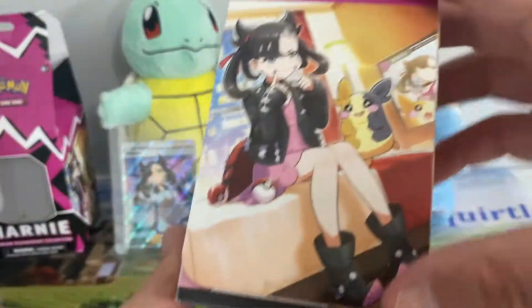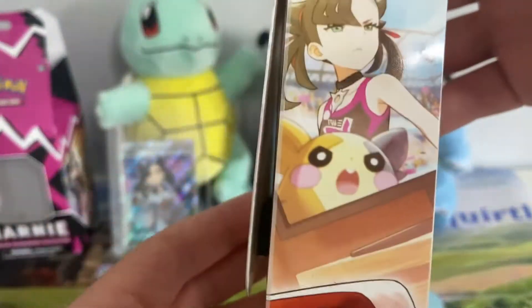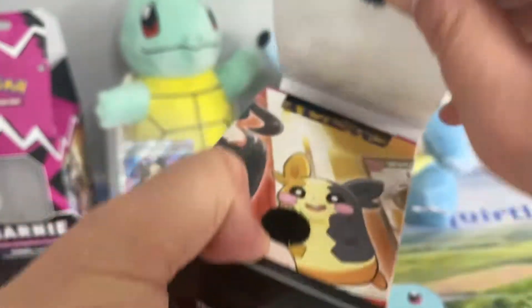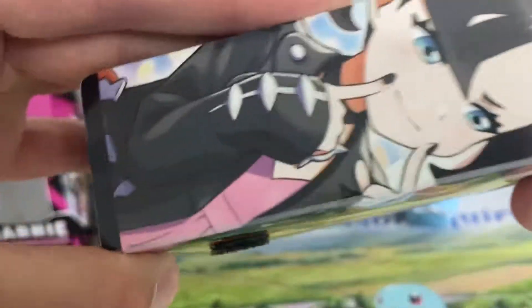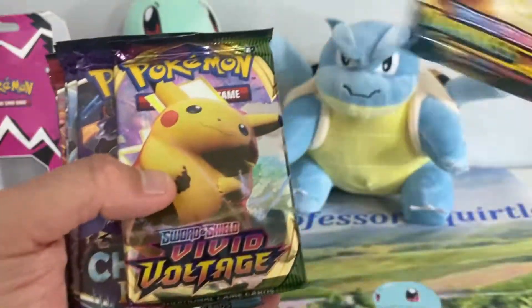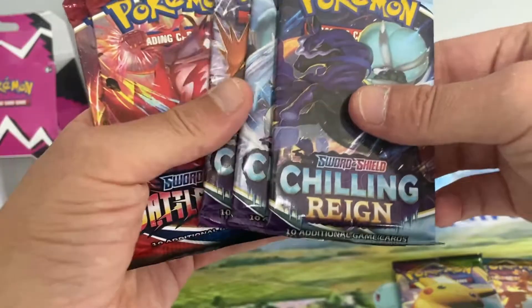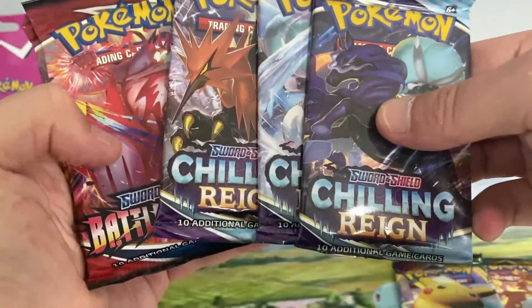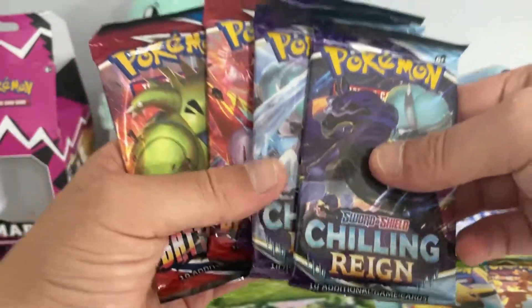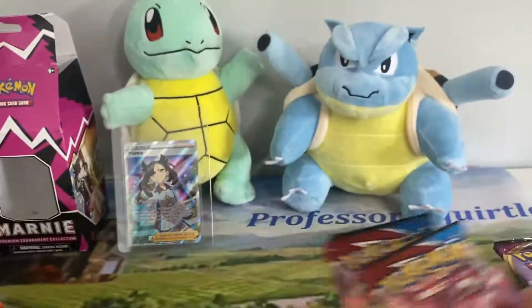Obviously we've got our deck box right here with Marnie pretty much plastered all over it with Morpeko. Let's see what we've got inside pack-wise. We should have seven — we've got one Darkness Ablaze, one Vivid Voltage, three Chilling Reign, and two Battle Styles. We'll start with the Battle Styles packs first — my least favorite Sword and Shield set.